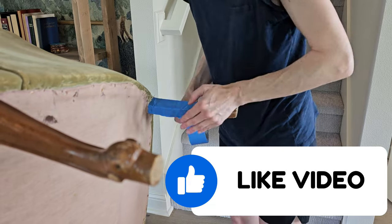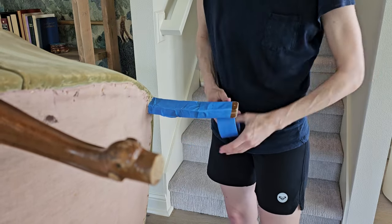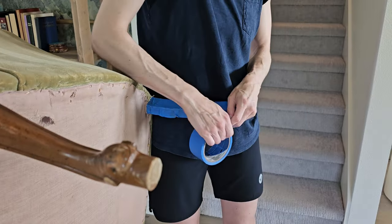I used the Bissell Little Green Machine — it's a portable carpet and upholstery cleaner — and I let it totally dry. Then I decided to tape up the legs with painter's tape and wrap them with plastic.